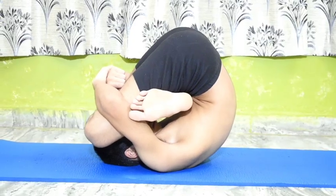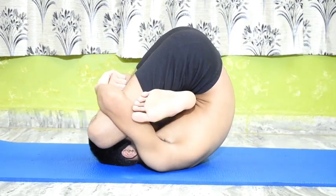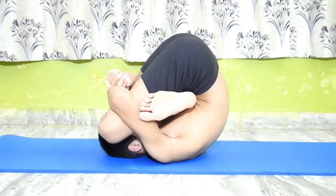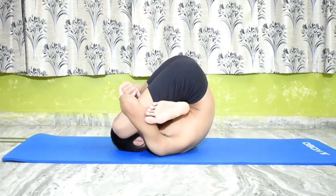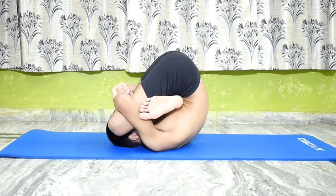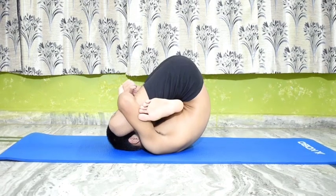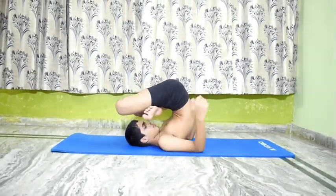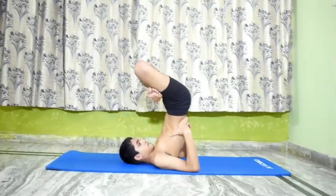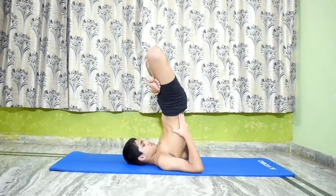Pindasana helps open and activate the following chakras: crown chakra, throat chakra, and solar plexus. Go back to Urdhva Padmasana in Sarvangasana and then relax.